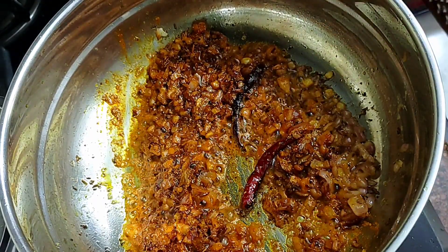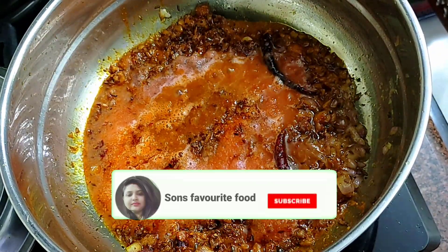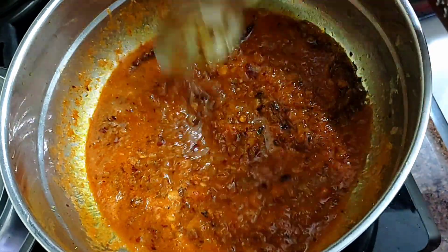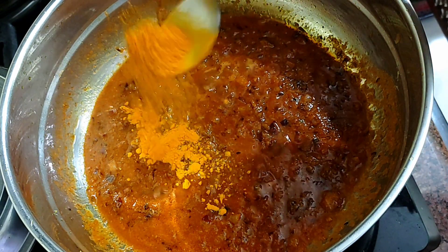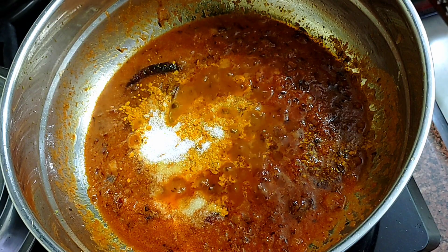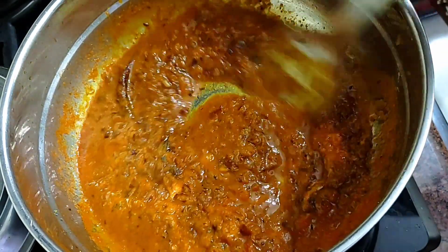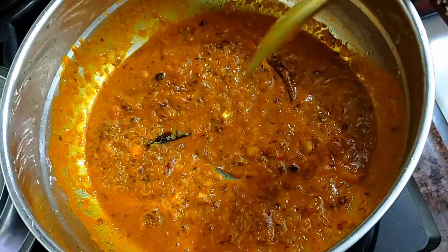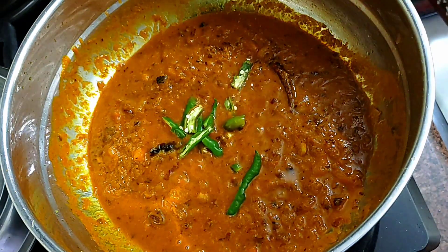I add tomato puree and mix it well. We cook the masala sauce well for 2 minutes on low flame, mixing it thoroughly.